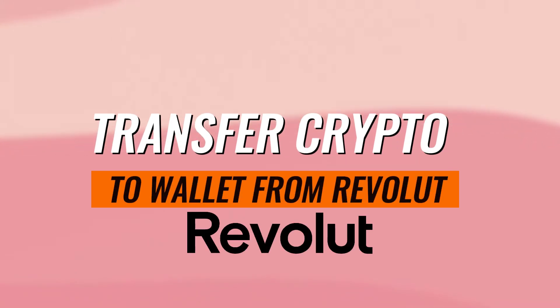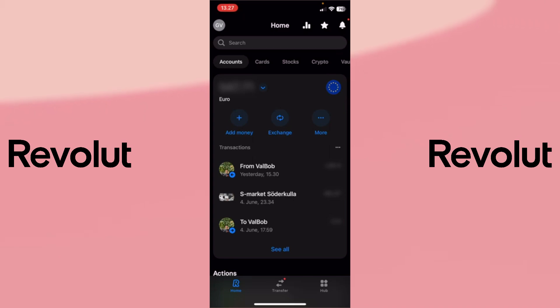Hello and welcome back to my channel. This is Jack and in today's video, I'll show you how to transfer crypto to a wallet from Revolut.